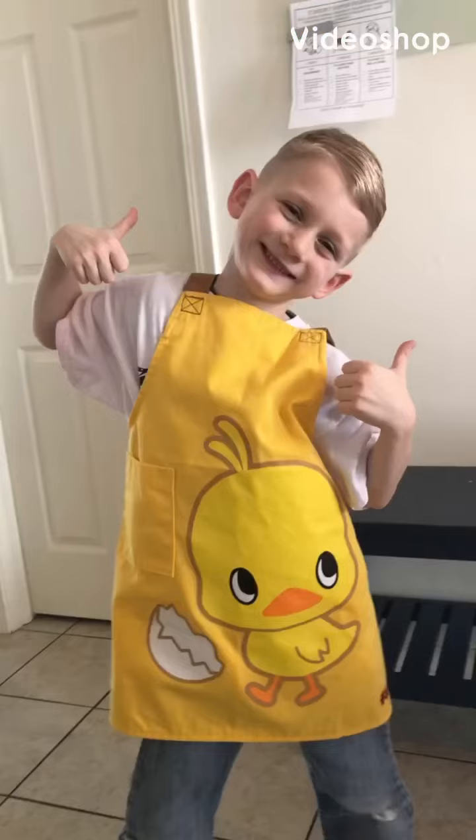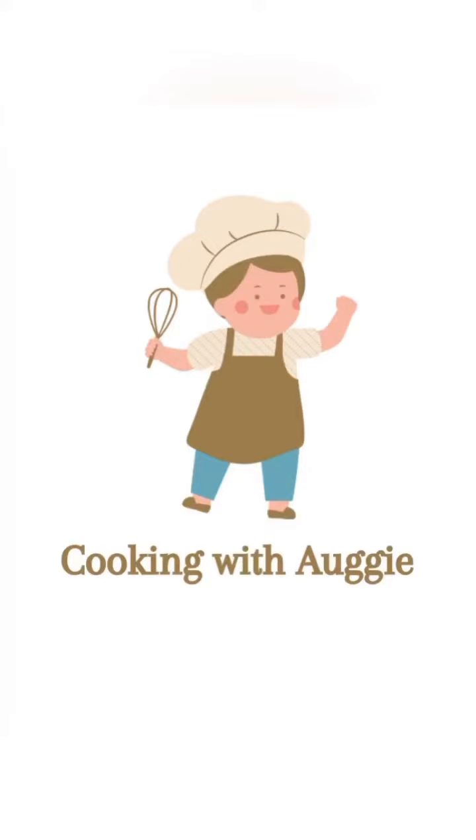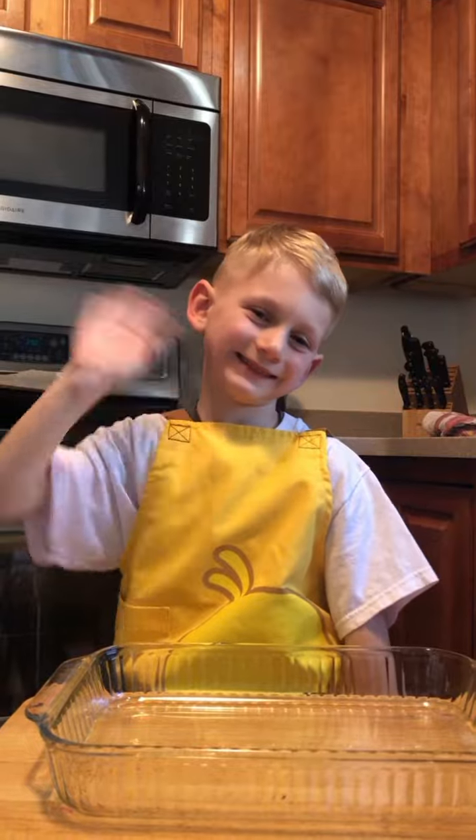Cooking with Augie! Hi everyone! Today we're going to make chicken casserole. Here is what you need!